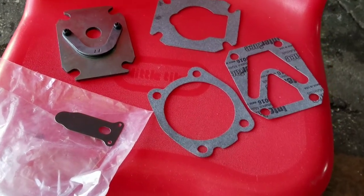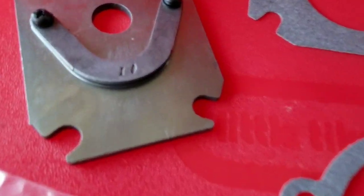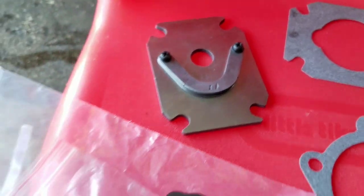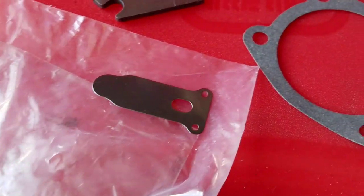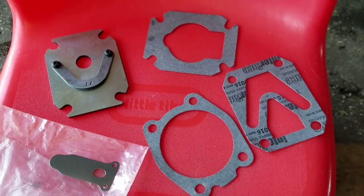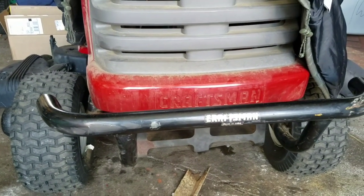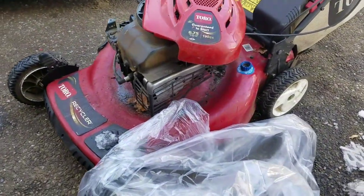Look what came in the mail — pretty fast shipping! My gaskets as well as my reed valve. Maybe I won't need a three-part series on this video; I'm just going to attach it to where I left off. While I was waiting for the stator to come for my tractor, I figured let me get this Toro Recycler going.